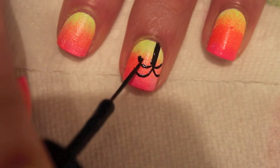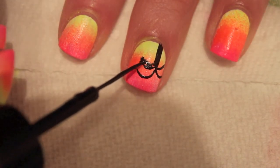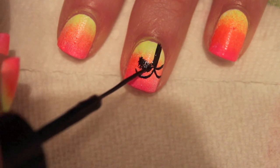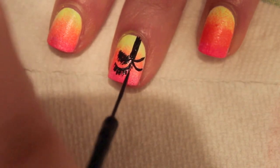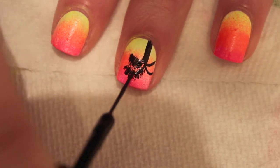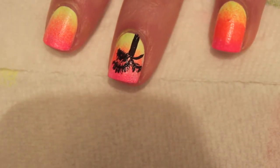The next step is to create little lines underneath each branch and then above — these are going to be the leaves of the palm tree, and it's really easy. I just do little feathered strokes; take your time. I like to make them as thin as possible — thin and feathery looks the best. Just continue until you fill in each of the branches.